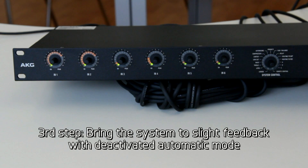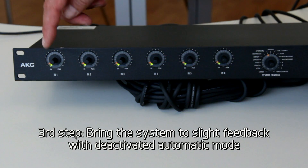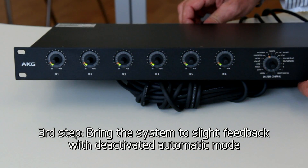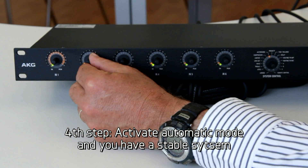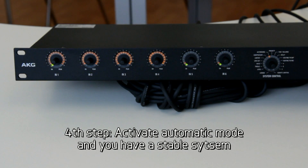Now we want to cross-check that the automatic mode is not activated for those microphones. For that, we go here to automatic and see that all of them are off. Now we activate the local PA system — it's connected now — and bring up the level of the room until it starts to feedback. Then we go to automatic and activate all the microphones. And as you realize, instantly feedback stops.